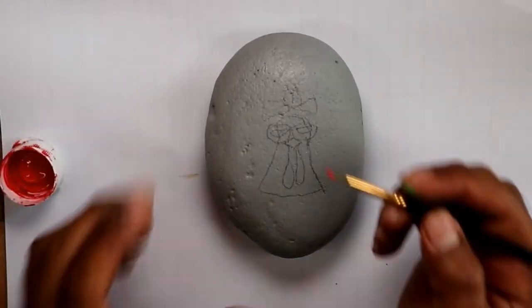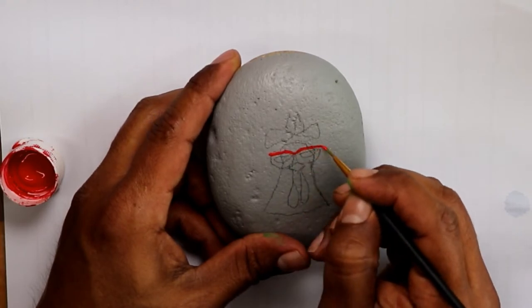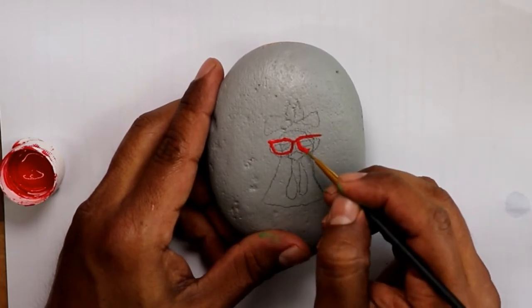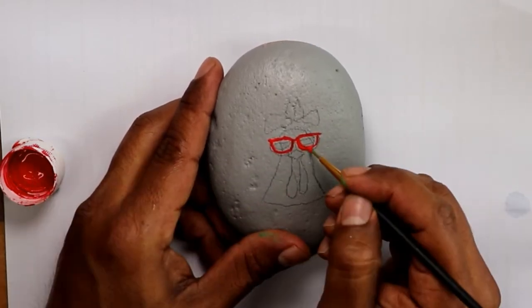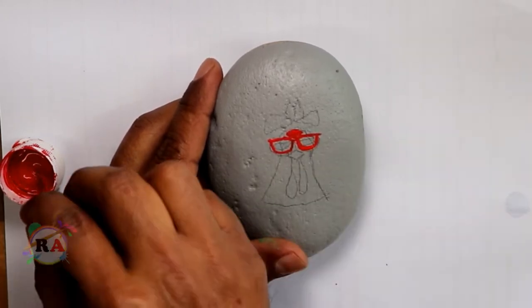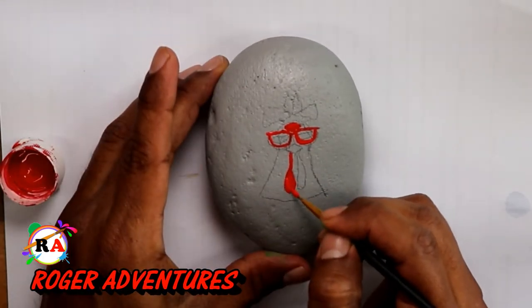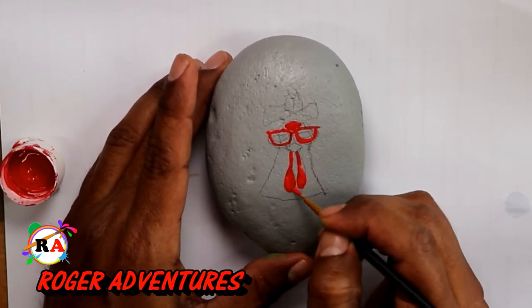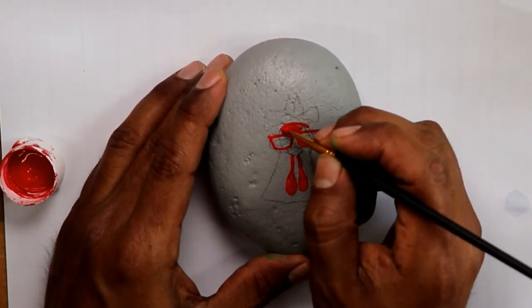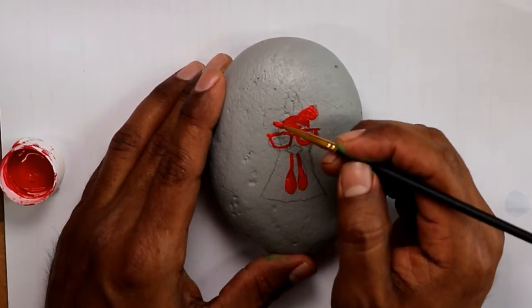I started by doing the drawing with the pencil — just a rough drawing. If you notice the things that hang underneath the beak, I painted them a little bit bigger. You will see it after I'm done with the rock. Maybe you have a different method of painting rocks, but this is my method. I actually did the background after I finished with the main painting.